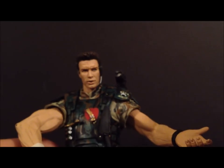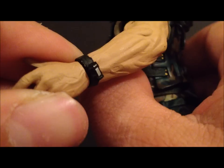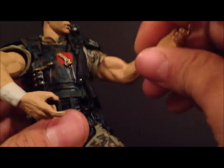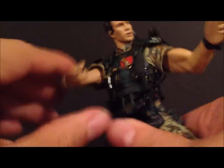Now for articulation — I'll go over this on the regular version. The head can go slightly up and down and rotate side to side. The arms go in and out, forward and back, with some wrist rotation. There's also waist rotation. The other arm is the same, though it has a bent elbow, so there's no bicep or elbow articulation.